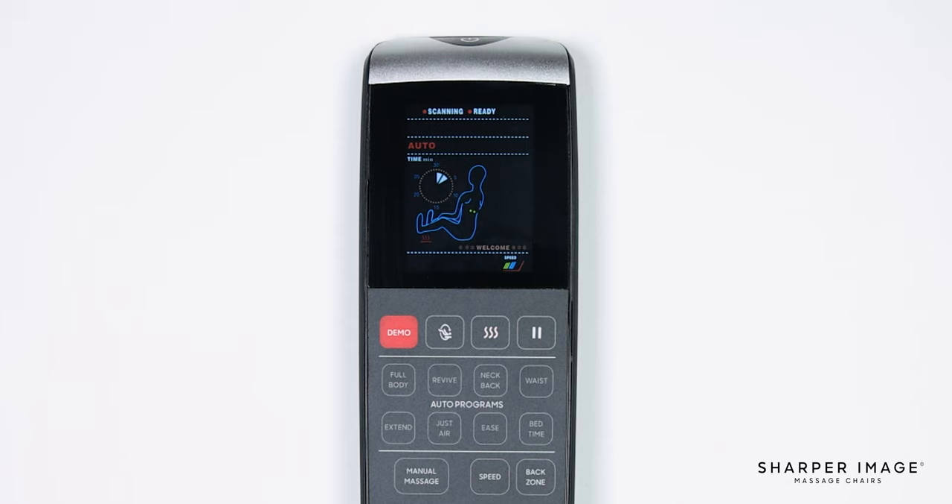When a new user sits in and selects an auto or manual program, the massage chair will perform a body scan every time. This scanning technology ensures an accurate and personalized massage for every individual.